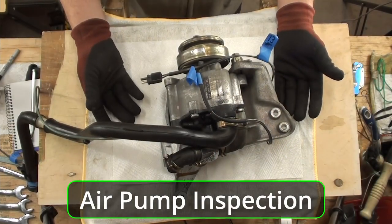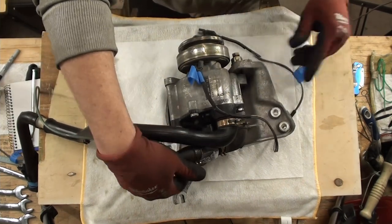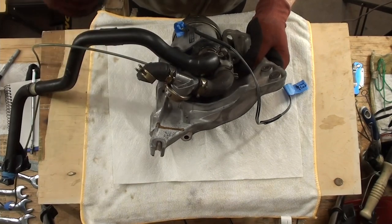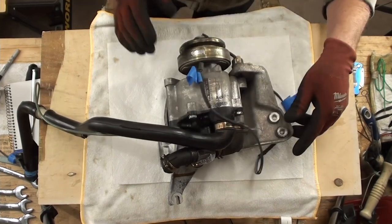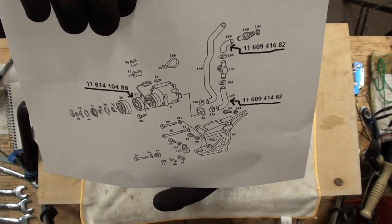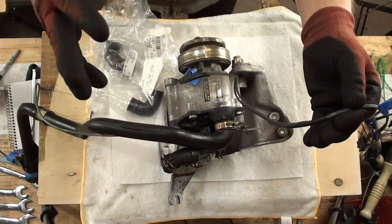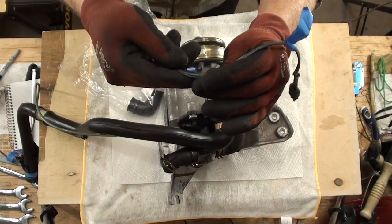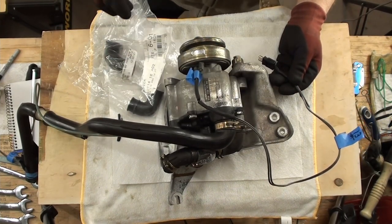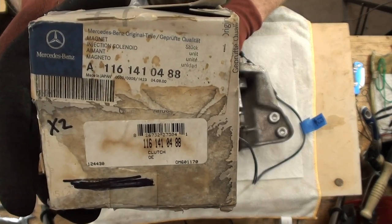So, the smog pump — that also has to go back on the car. I broke one hose here and this other hose is hard as a rock, so we're going to change those. I have some of those parts here. I was also able to score a new old stock cable, and that's the part number you saw on the print.